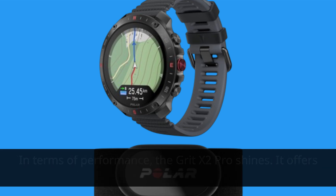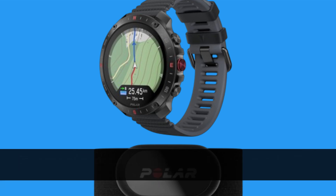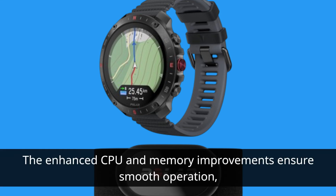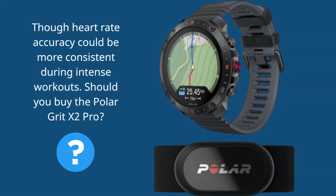In terms of performance, the Grit X2 Pro shines. It offers over 150 sports profiles, comprehensive sleep tracking with nightly recharge insights, and solid battery life of up to 10 days in smartwatch mode. The enhanced CPU and memory improvements ensure smooth operation, though heart rate accuracy could be more consistent during intense workouts.